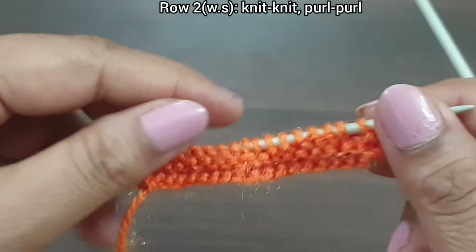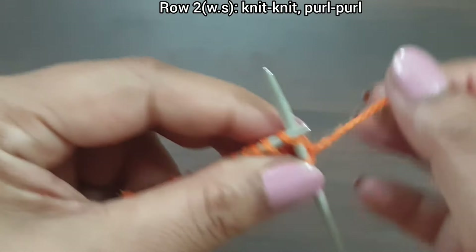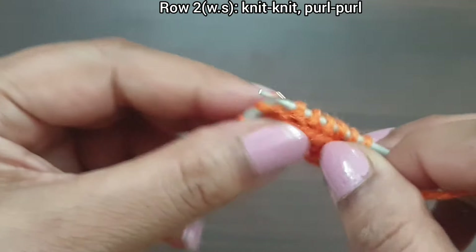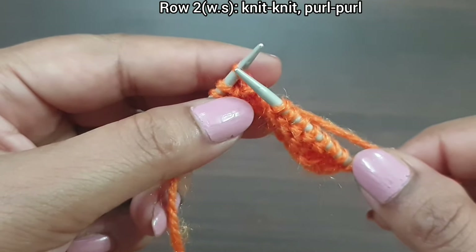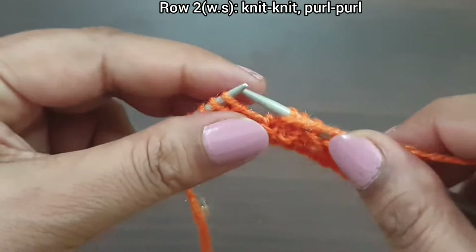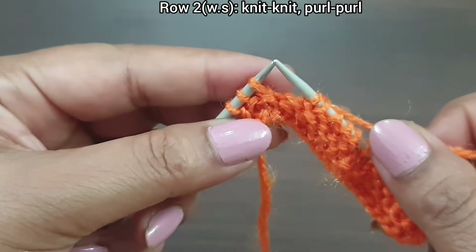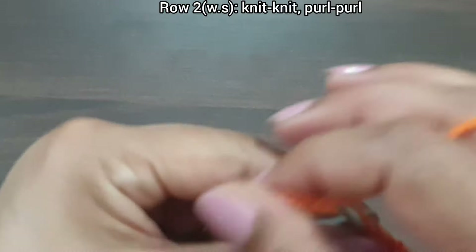Second row, wrong side. In this row, knit as knit and purl as purl. Slip edge. From here we start our repeat pattern: knit two, purl five. That's our repeat. We repeat this pattern: knit two, purl five, one more time knit two, purl five. Last three stitches: knit two, purl edge from right side. Wrong side complete.